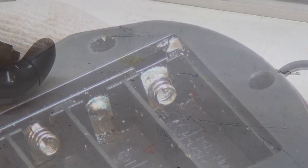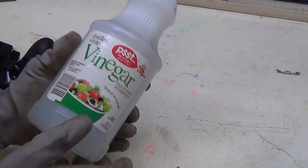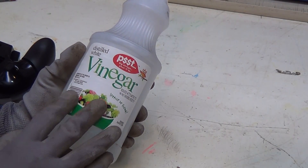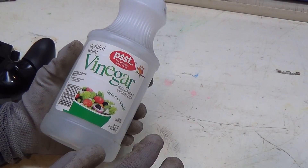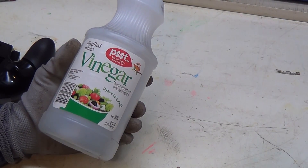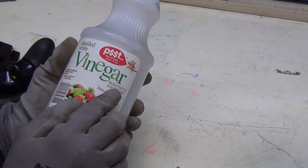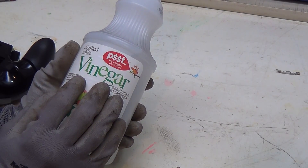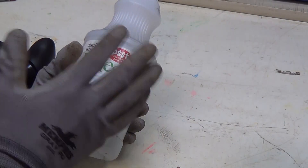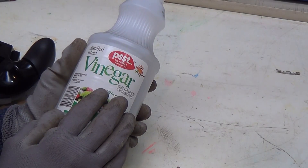We want to take care of this corrosion right now. The best thing to deal with battery corrosion is good old-fashioned white vinegar. Now, 'battery acid' is kind of a misnomer — those batteries are alkaline-based, meaning it's not really an acid, it's a base. Vinegar is slightly acidic, and you can also use lemon juice, to neutralize the alkali in the battery compartment.